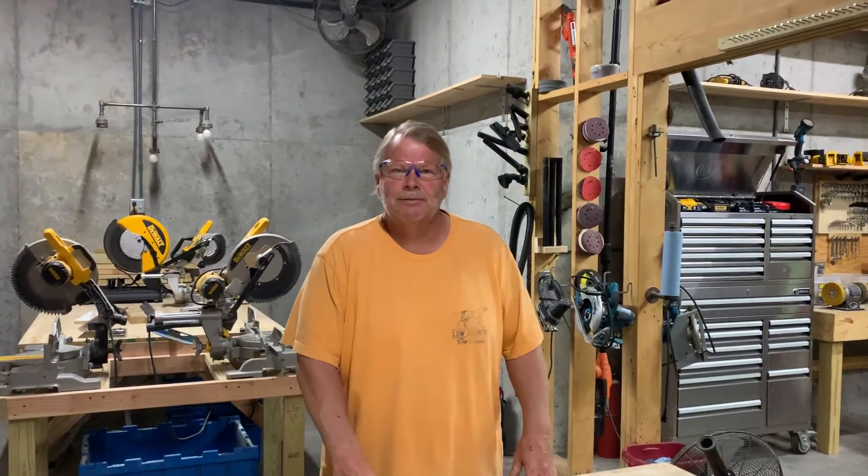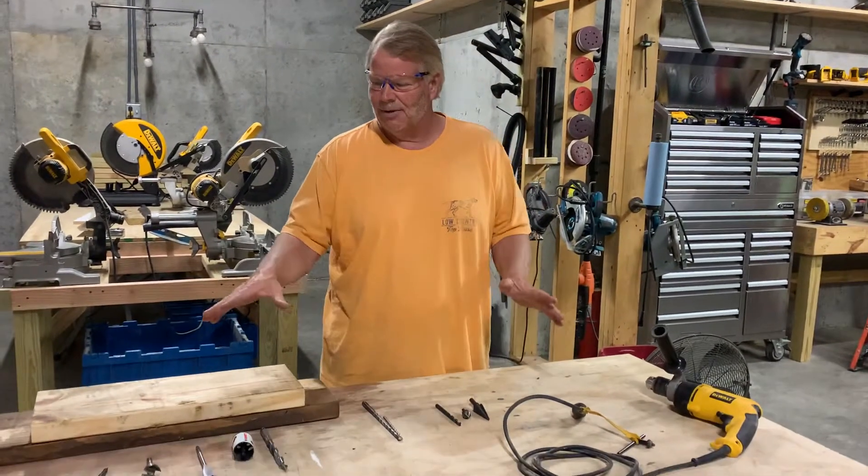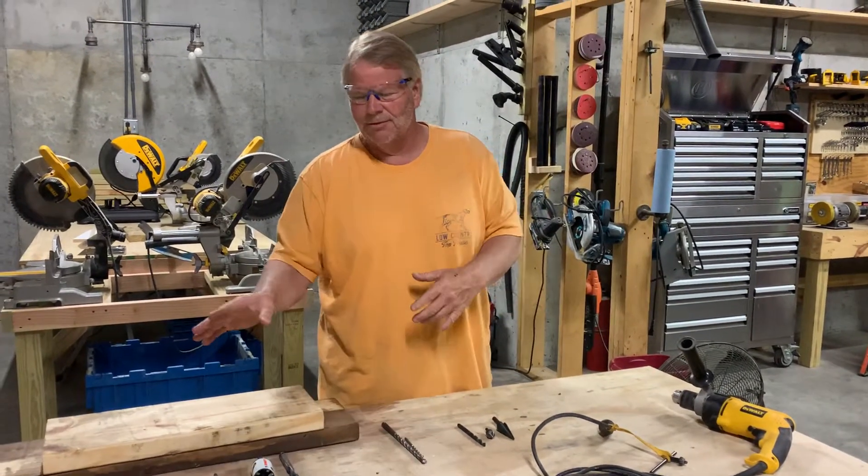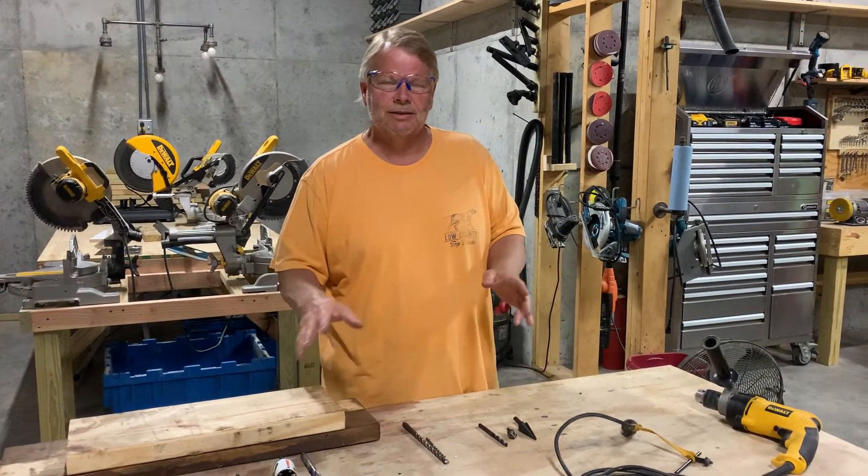Hi folks, Tim again back here with TimsClass.com. Today we're going to cover drill bits and go over several of the different variations of bits and what they're used for.